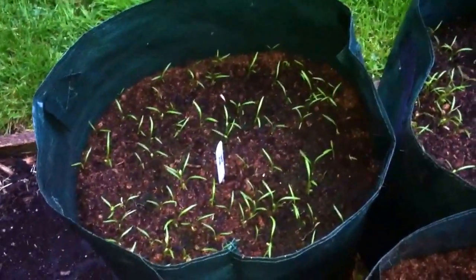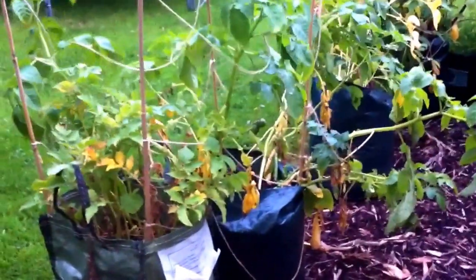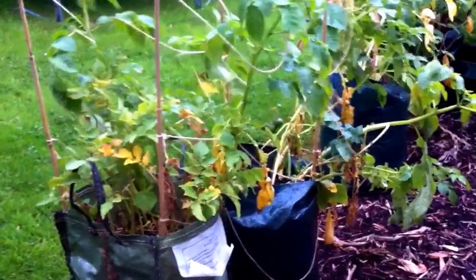All the potato bags are cleared out now — I put some carrots in and they're coming up nice. Last of the potatoes there, all dying off. Probably going to try to do a reveal.